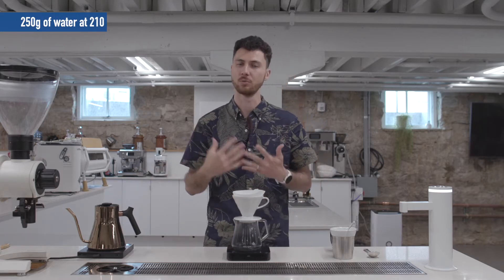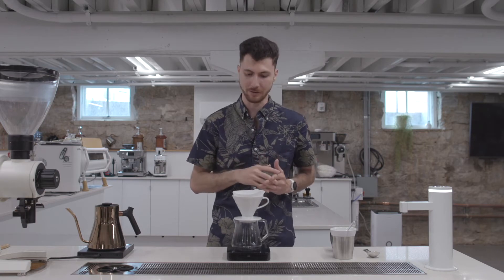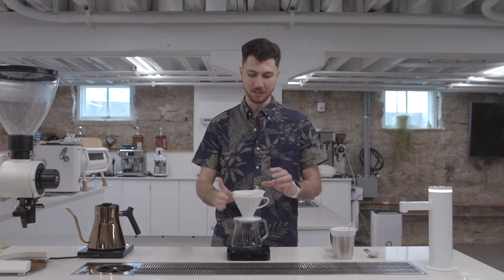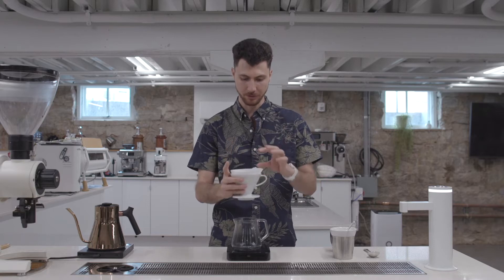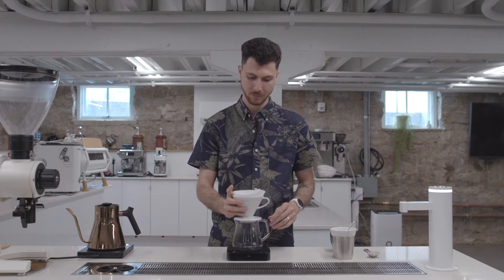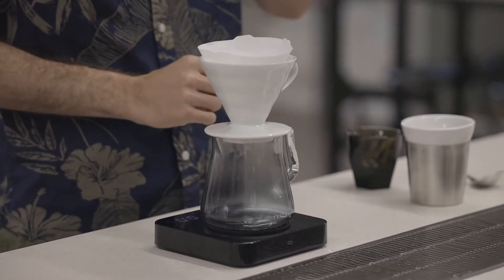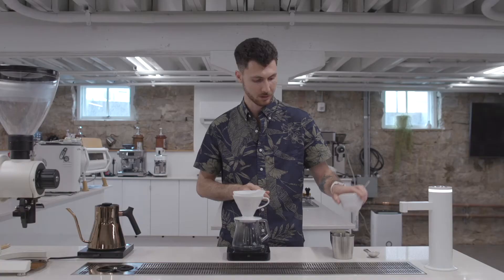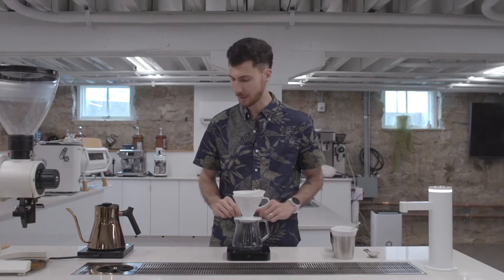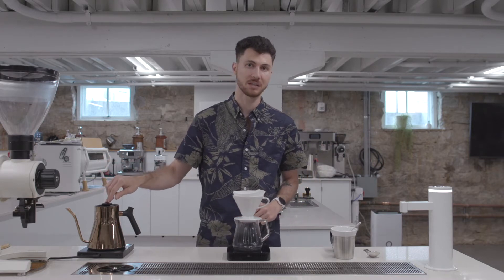Ethiopia Werka is a really dense coffee, and so hotter water helps me extract all of these great flavors. I'm going to need a Hario V60-02 paper filter, decanter, gram scale with timer, a thin borosilicate stir stick, our 14.5 grams of coffee, and a gooseneck kettle set to 210 degrees Fahrenheit.